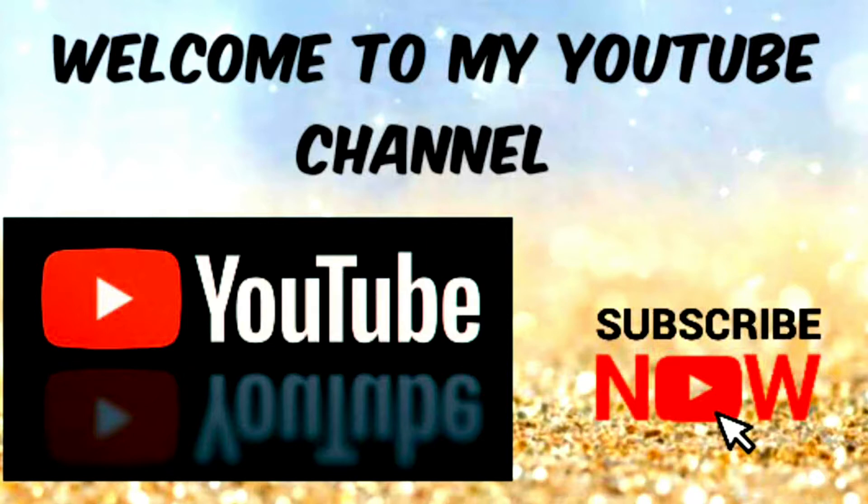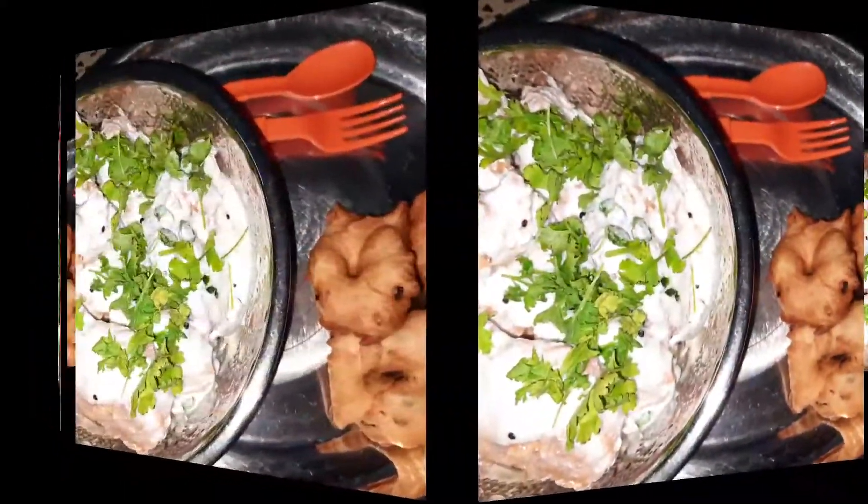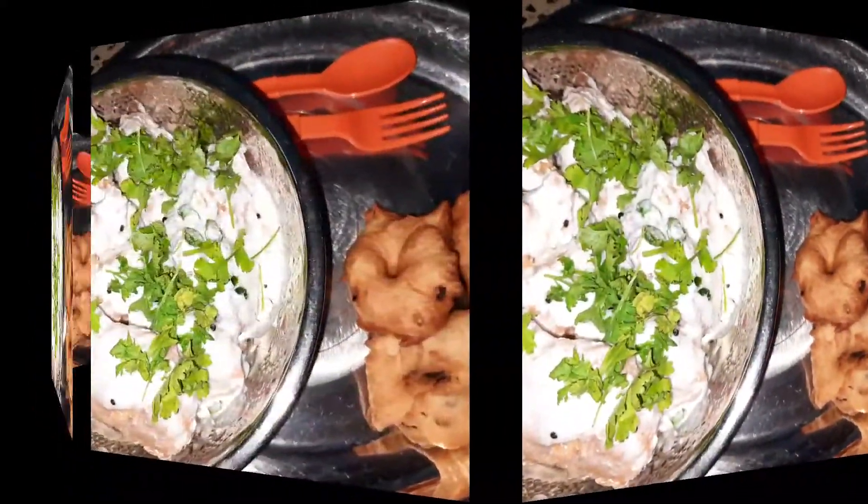There are complete details in this video. Let's get into the video now.